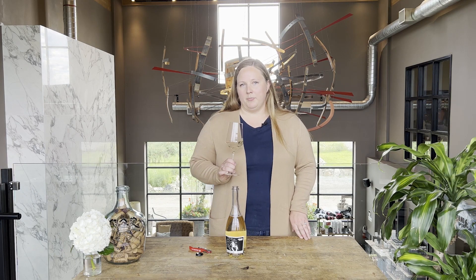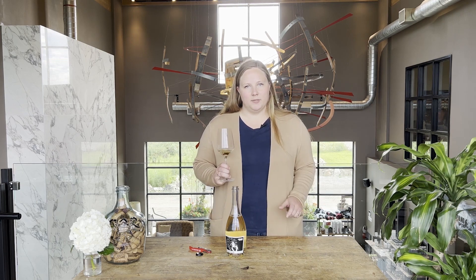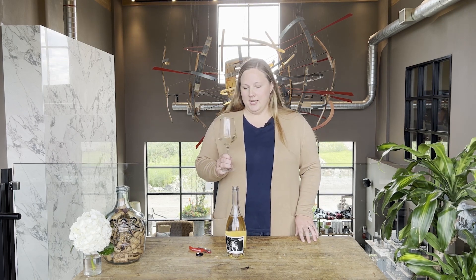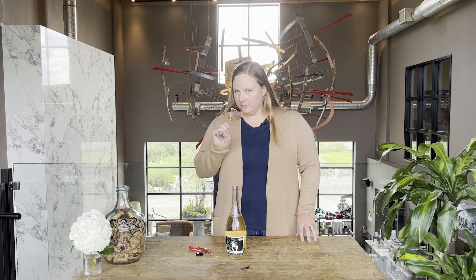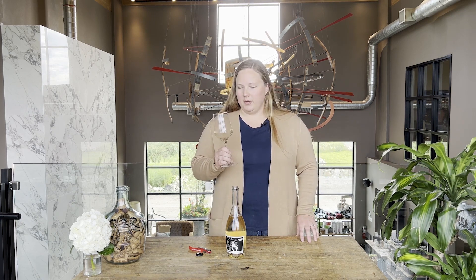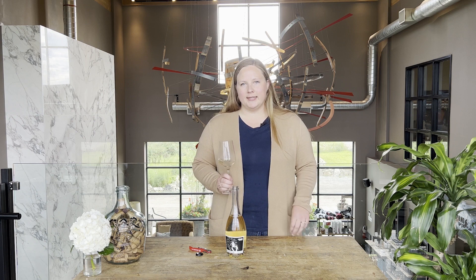This wine is a blend of three different grape varieties: Riesling, Vidal, and Chardonnay. One of the tricks for sparkling wine is you actually harvest the grapes a little bit early so they have lots of acidity. I find that there's lots of baked apples, a bit of peach and white flowers on this wine, with really nice refreshing bubbles.